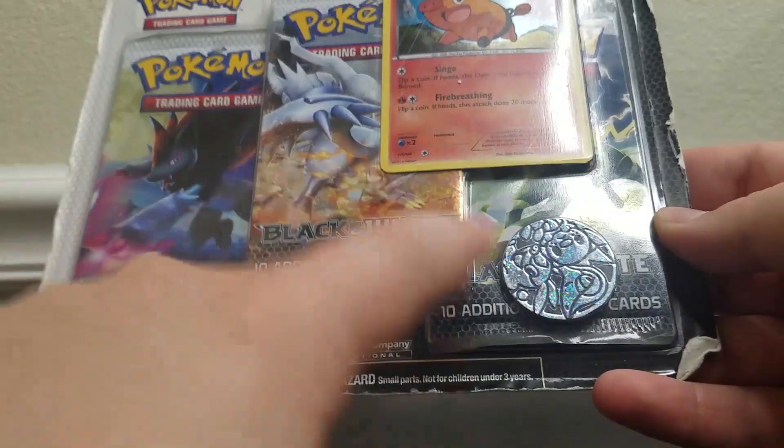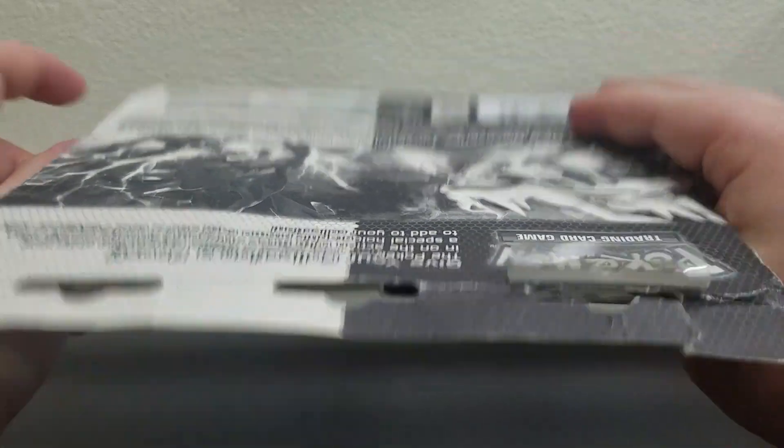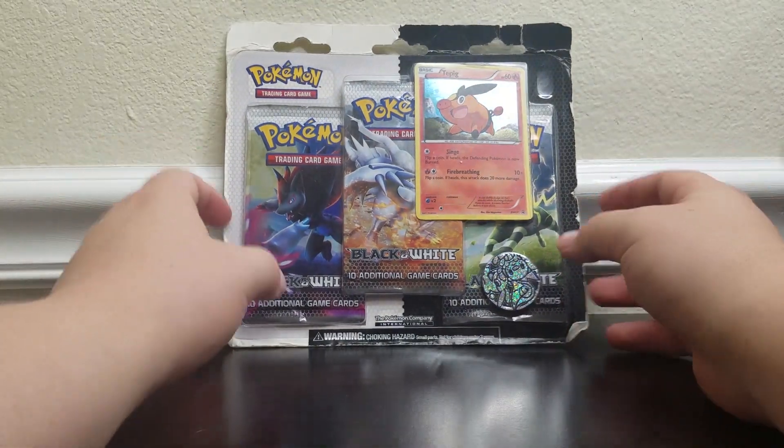2011 — that is a seven year old blister pack in Walmart with all Black and White base sets. Seven dollars. This was a seven dollar item on clearance and it was buried behind a whole bunch of other blisters. As you can tell it has been through some rough times, but hey, it's got three Black and White base set packs in there. And this was still in Walmart — the seven year old set was still in Walmart.